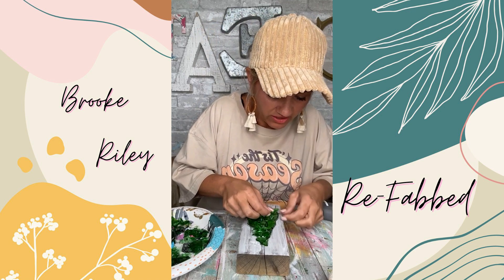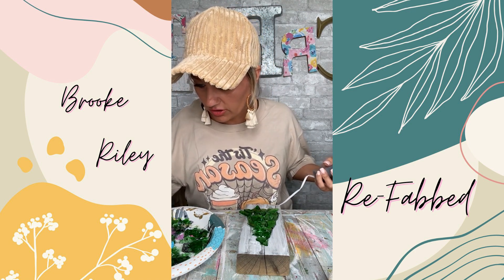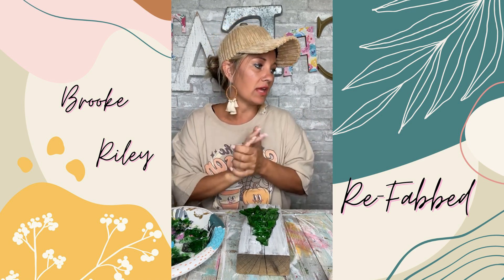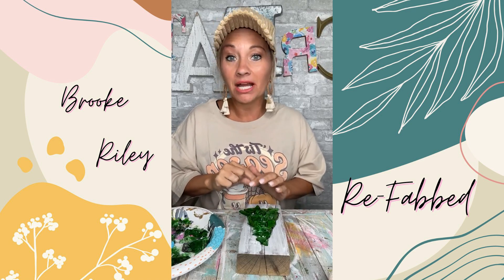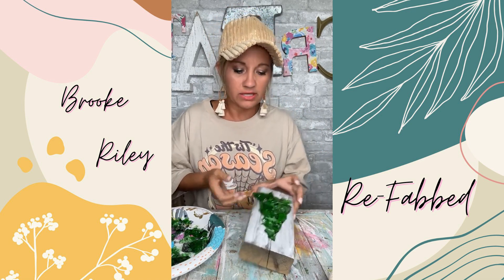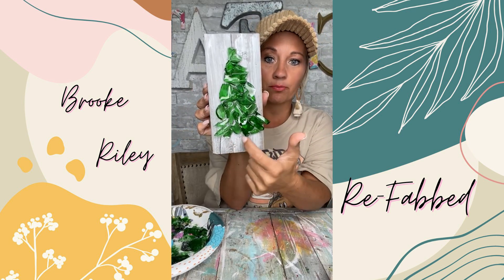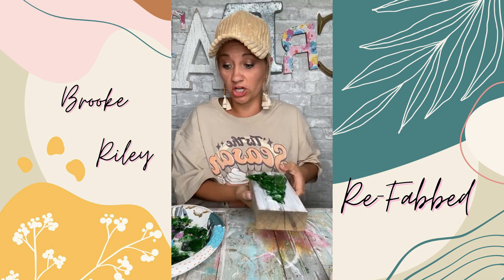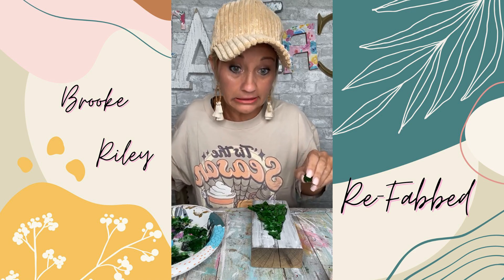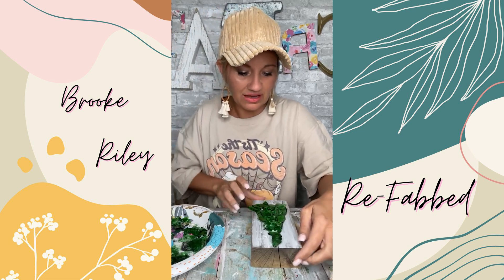I'm filling in a lot of the dead space because I really want it to stand out. I'm trying to be so careful with the glass. This was a very quick project — it just doesn't take long honestly. Next time I might look for some amber glass — that would be cute. Look how cute that is, y'all, for real. I'm going to put a tree topper on it. Wouldn't it be cute to use little amber pieces as the trunk? That would be so dang cute.